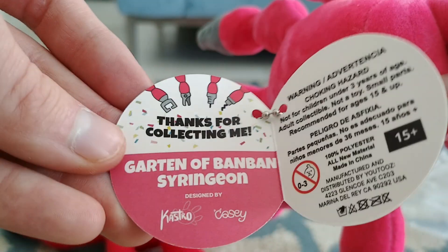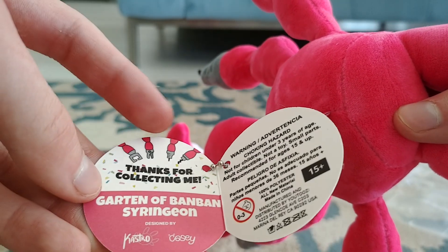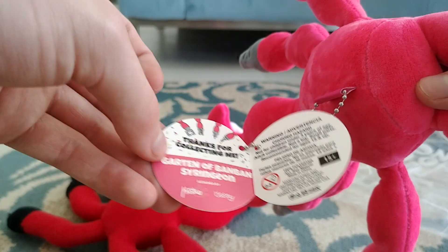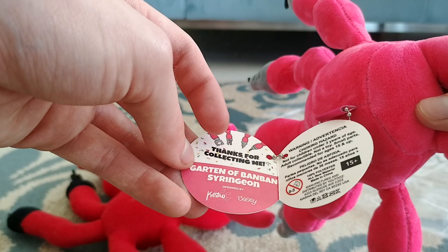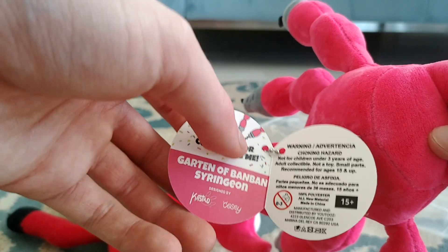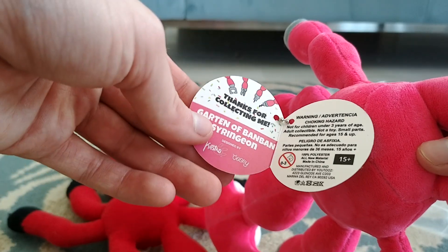And now if we open this, it says 'Thanks for collecting me, GarnBanBan Syringin,' and there's all of Syringin's tools — his four tools. All four of his arms, all four of his tools are in this little celebration card.